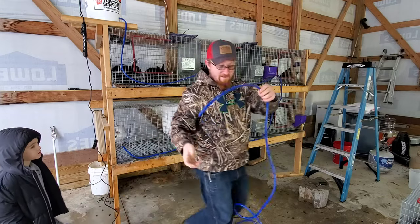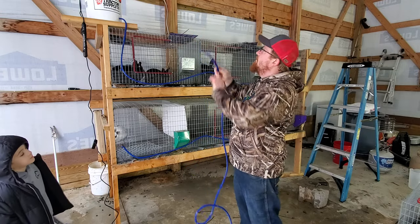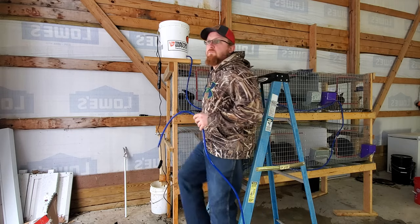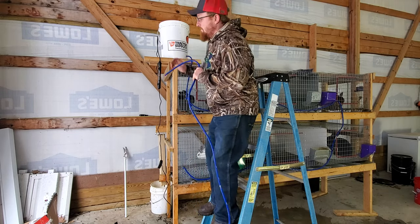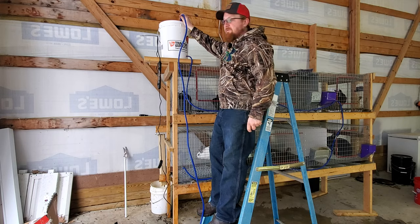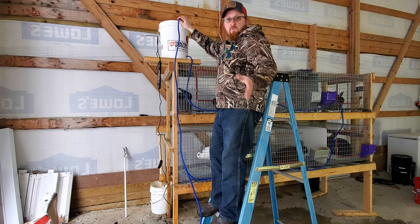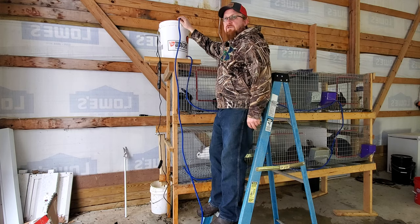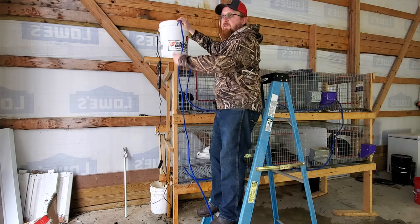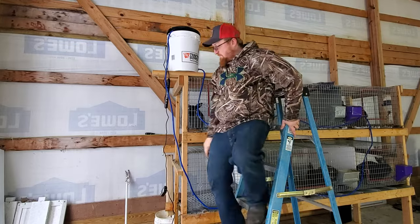For the last piece, I'm just going to send it back up top to my bucket. For right now, just to make sure the system works, I'm going to drop the hose back in through the top of this bucket. Later on, once I know the pump is strong enough to pump all the way through, I'll drill a hole and let it recirculate. That's the entire circulating system.